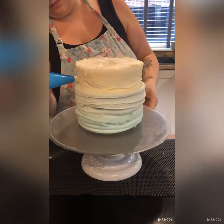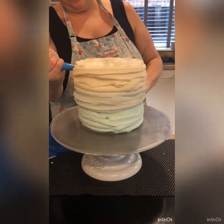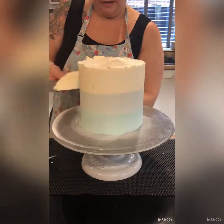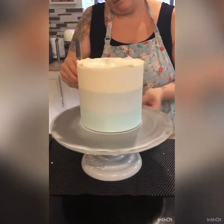Once we pipe the three colours on, we're going to use a bench scraper to scrape it back off again and make it nice and neat. This has got ganache plates above and below it, and then we're using that bench scraper, cleaning it off in between each scrape so that we get it nice and neat.